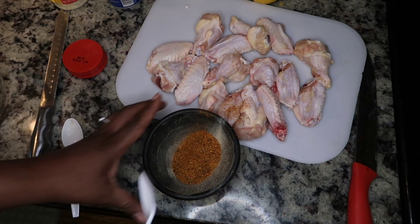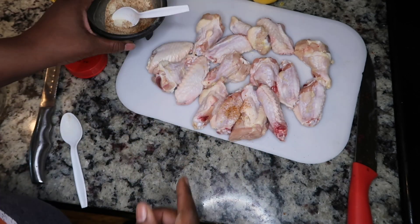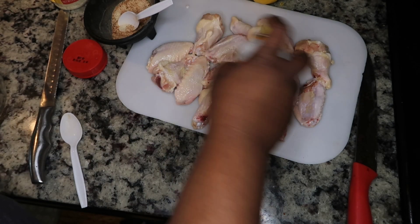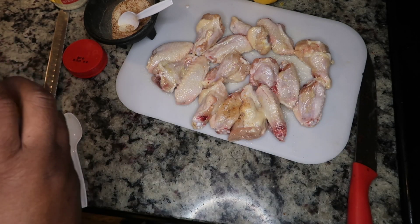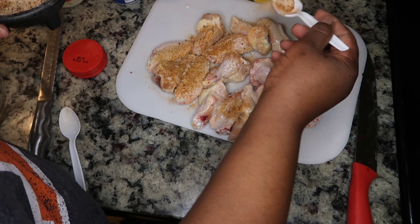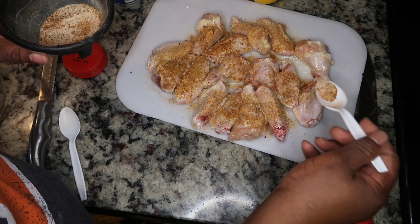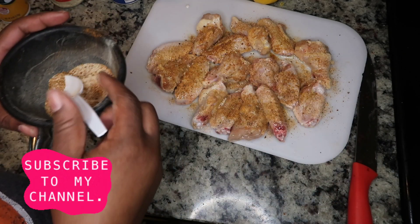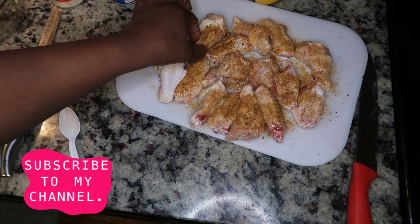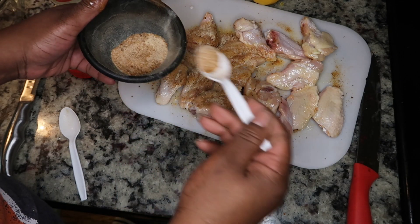Give all those seasonings a good stir. Then we're going to spray our chicken wings with butter spray — you can use olive oil or put real olive oil in a spray bottle. Now season the chicken very liberally — gotta have your seasoning on your chicken. Flip the wings over and season the other side just as well, spray again, and season all of that chicken.